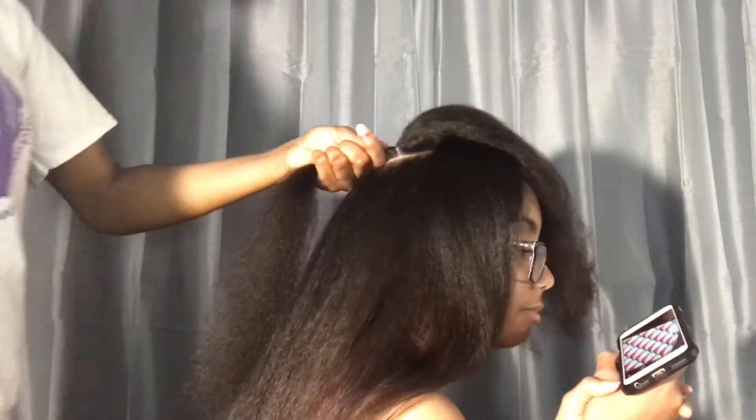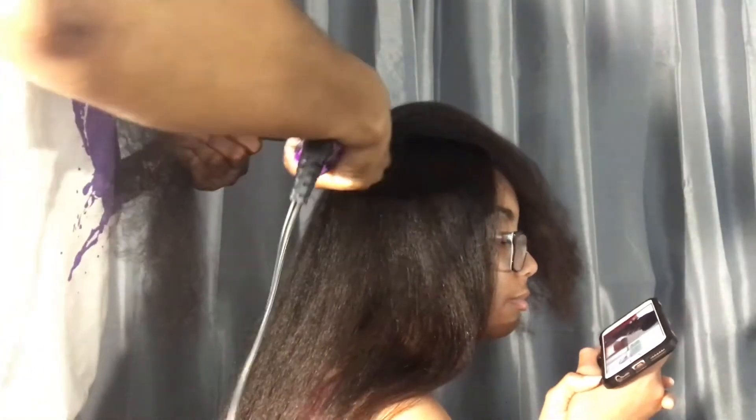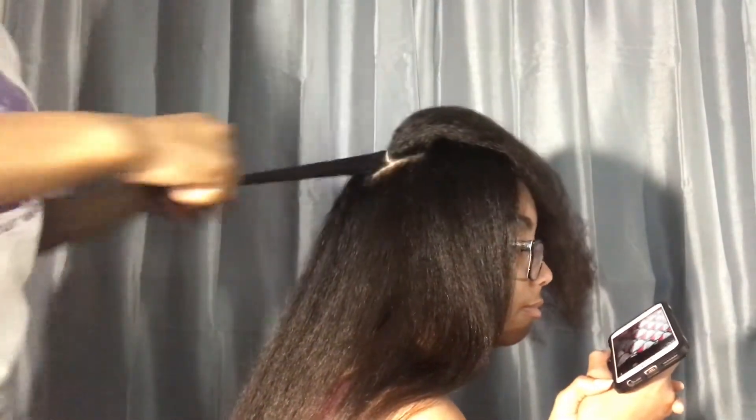When I get to the top of her head, I like to flat iron straight up just so that it will create some volume and she won't have that flat look on top that she was worried about.